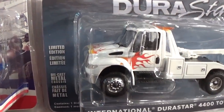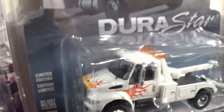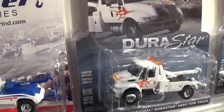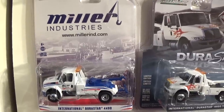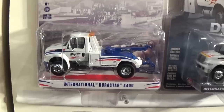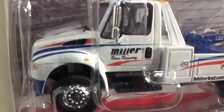There was this Durastar tow truck with flames on the hood and doors, also reflected in the packaging. And this Miller Industries exclusive with a website on it — truck and tampos on it. As you can see there are some slight differences.